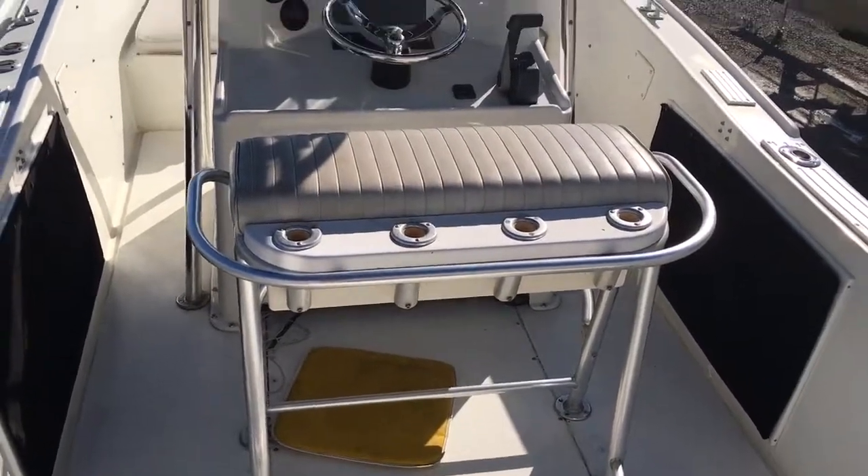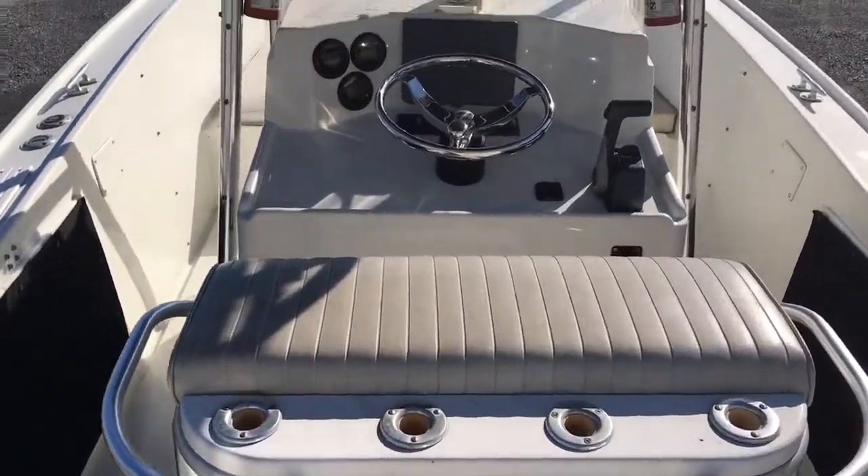Jump up on the boat here — floor is solid, rod holders in the back here. Take a look at the center console.